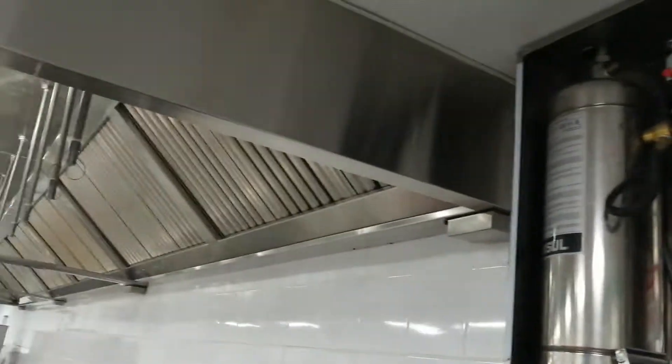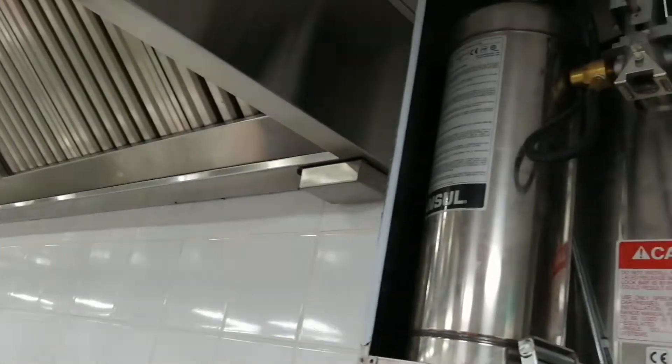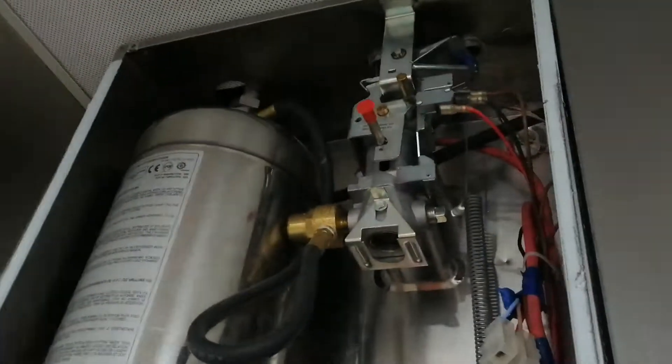I am making a test with the chemical and gas sources. This is a solenoid and we are pulling from there.